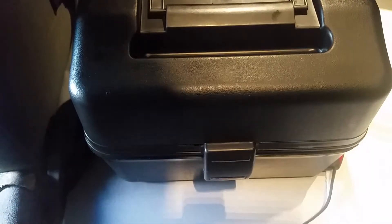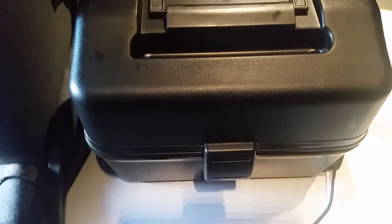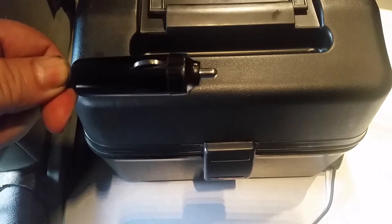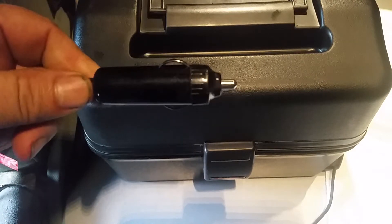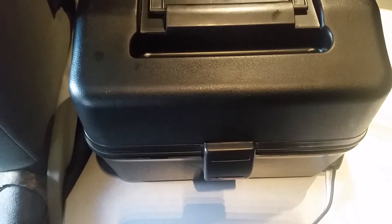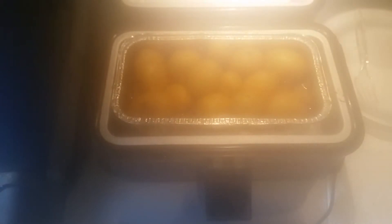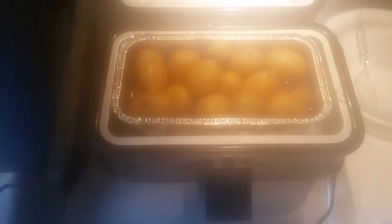So I'm going to unplug this. And people always ask — yes, these things plug right into the cigarette lighter. This has been cooking for 90 minutes. There's some steam — steam will go away really fast.